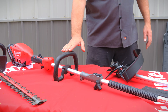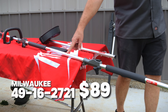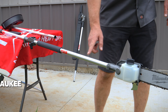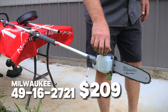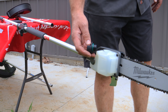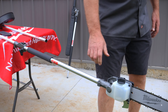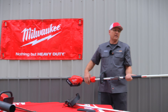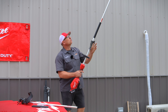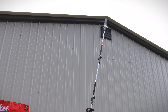One of my favorites that I use at the house all the time is the pole saw. This is a 10-inch pole saw that has a self-oiler built in. We're not going to put oil in it right now since we're only going to chop one limb to show you the power. When you extend it all the way out, you can reach up to about 14 feet — great for high branches.